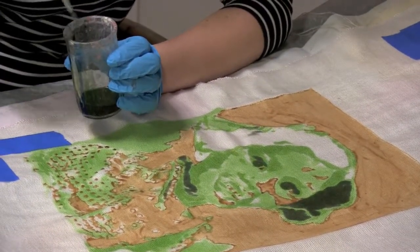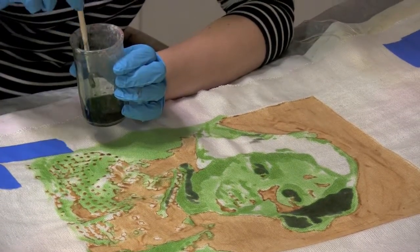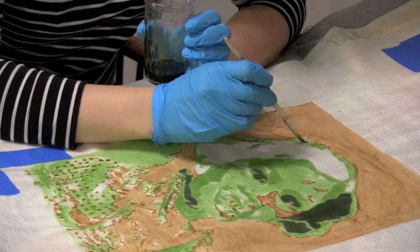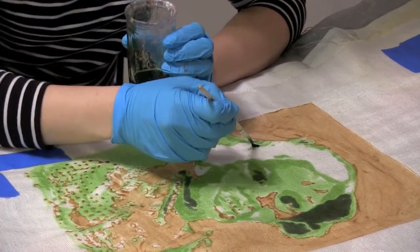To keep the areas that I want white, and also to further prevent the dyes from bleeding in, I use a cassava paste resist, which will then wash out once I wash out the set dyes.